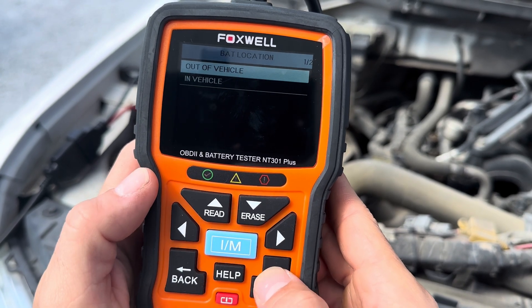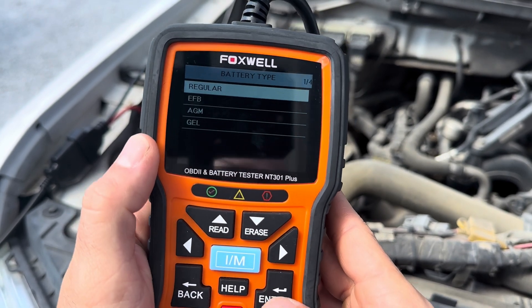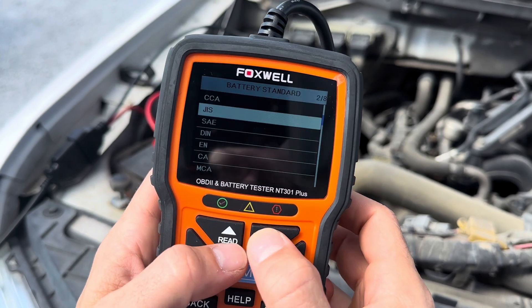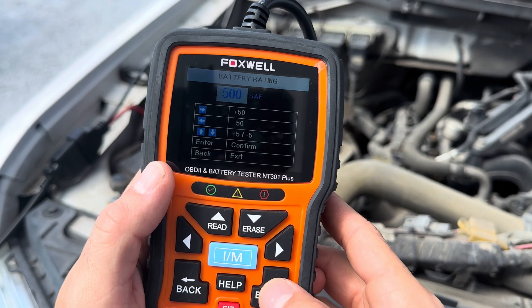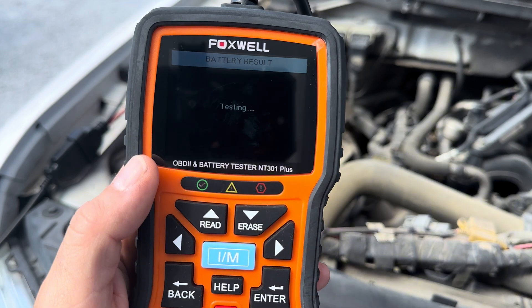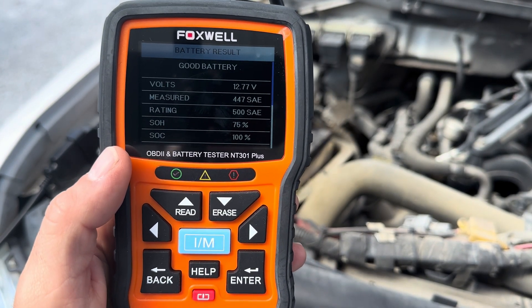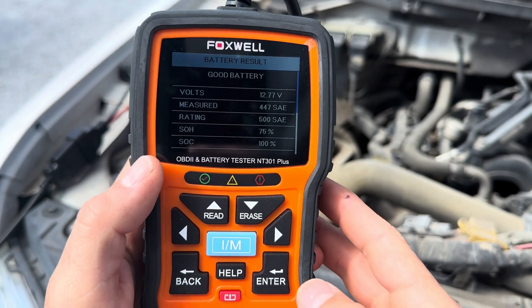I'm out of the vehicle. Go to select your battery type — most of the time you're going to select regular. I'm going to select SAE; consult your manual or the book. Confirm the cold cranking amps. We're going to test it and it's going to tell me what volts it's getting out of the battery. 12.77 volts — and it says right here, battery is good. So we have a good battery check.